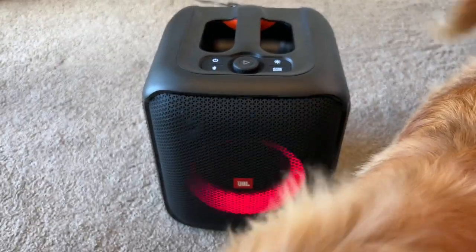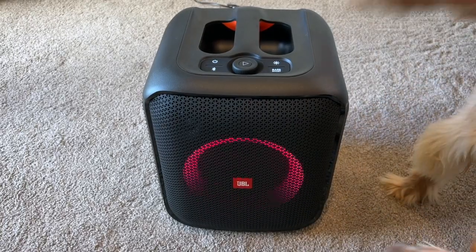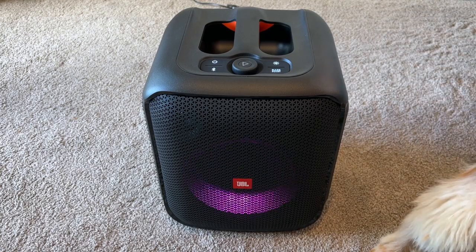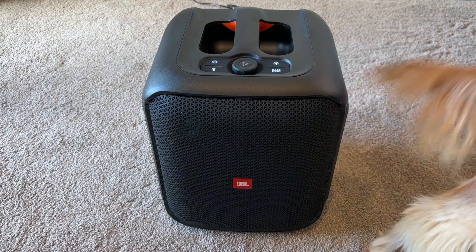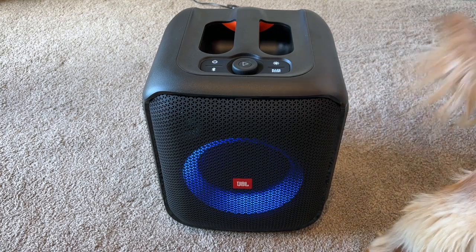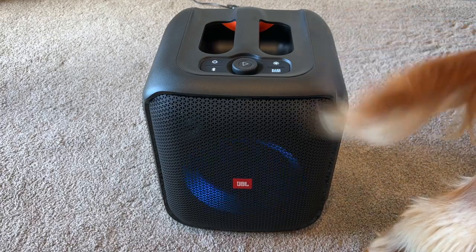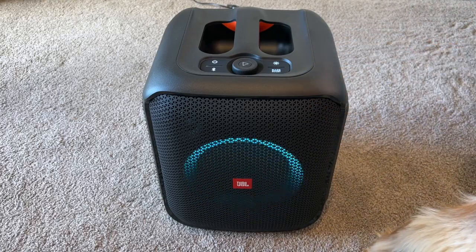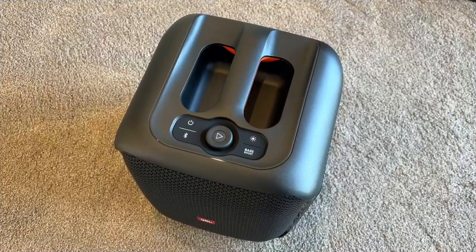I actually think it's not the most useless light show going. Obviously it looks better at night. I like this thing — it produces a really good sound, big bass, as most JBL products do.